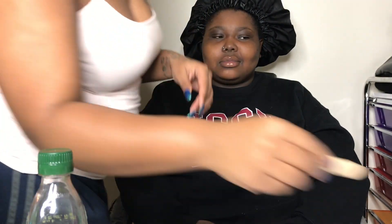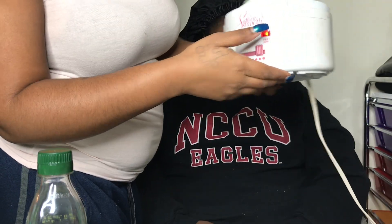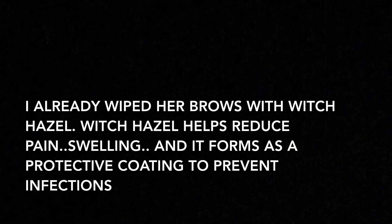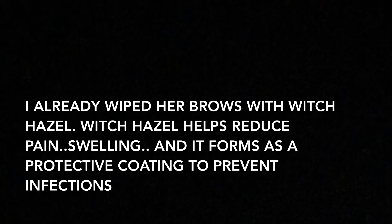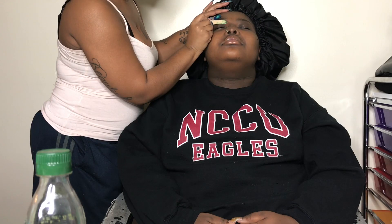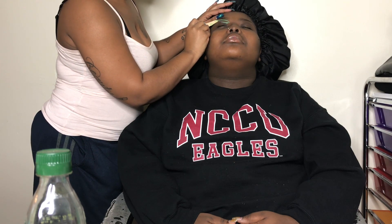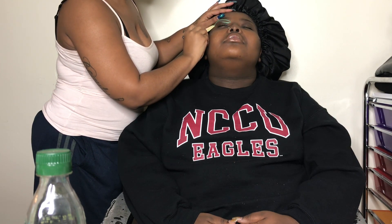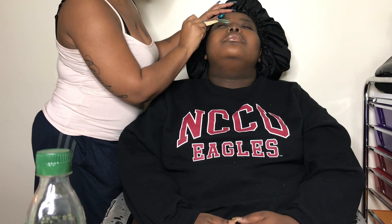I'm about to wax out our brows with some hot wax using this wax pot. I'm going up under her brow in the direction that her brow grows, gliding it down and going back and forth until I get a smooth surface.